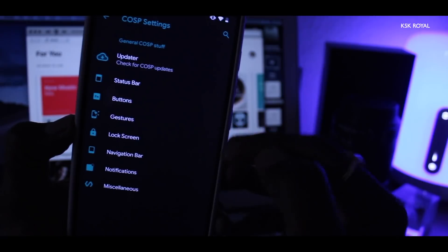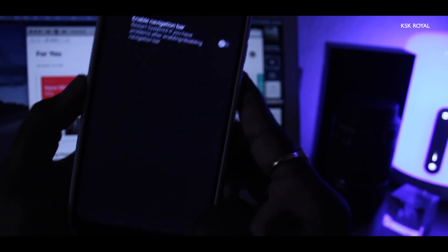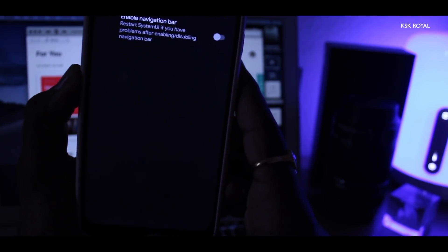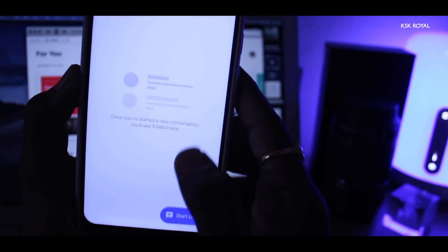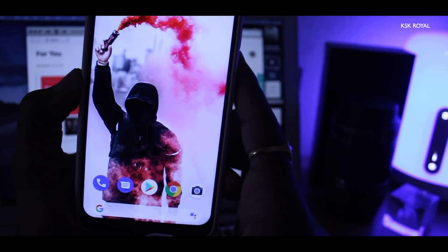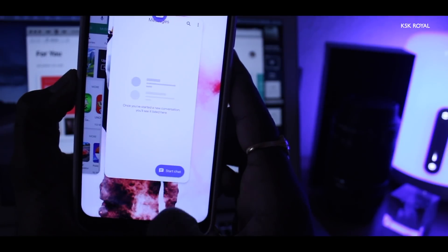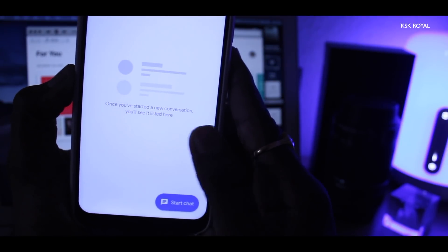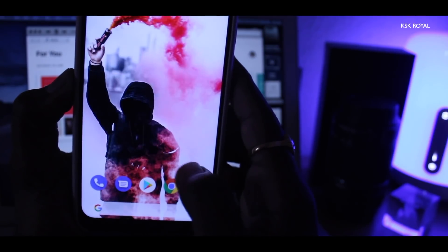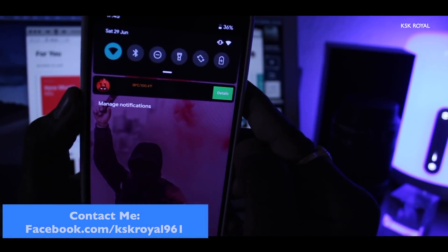Then go back to the main COSP settings and disable the navigation bar. Once you've done that, you have successfully enabled navigation gestures. To go back to the home screen, simply swipe up from the center. To view the recent app switcher, swipe up from the center and hold for a second. To go back one step, swipe up from the bottom left or bottom right. While using these gestures, you get haptic feedback. Overall, the navigation gestures work super fine without any issues.